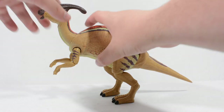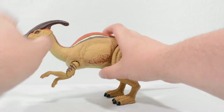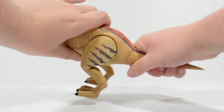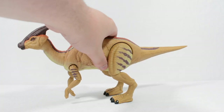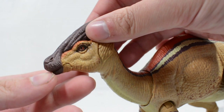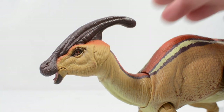This figure packs in all of the articulation that we have come to expect from the Hammond Collection. I would have liked to have seen a hinge in the wrist joint on this figure, but I can understand why Mattel opted to not include it in this instance. One thing I like is the fact that the mouth of the figure can be opened and closed, something which we have never seen on a Parasaurolophus before.